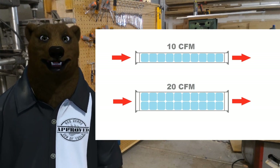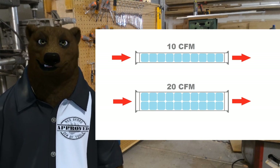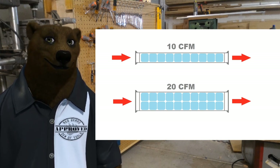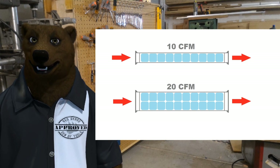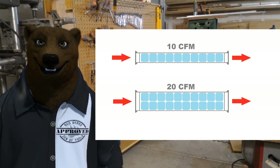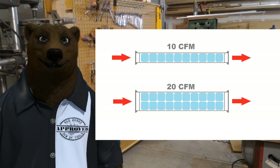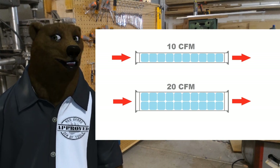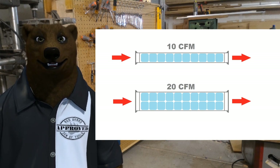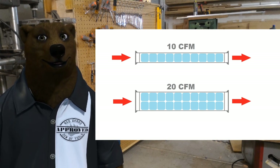Let's talk about the two things that are probably the most important to you. First is CFM — cubic feet per minute — that's how fast the air gets from one side to the other in measurements of cubic feet. If you've got a narrow tube, you might get 10 cubic feet per minute. If you have a larger tube to push through, or you're pushing harder, you could essentially double that or more. The key idea is that with a larger method of transportation, you are essentially moving more air.